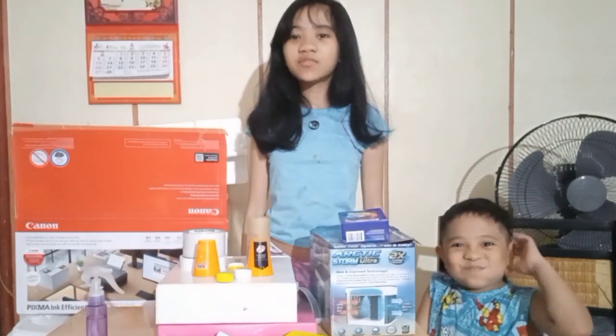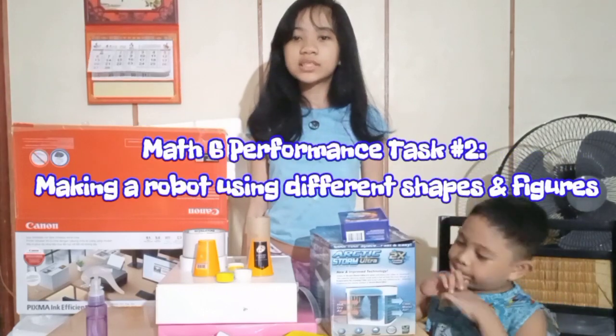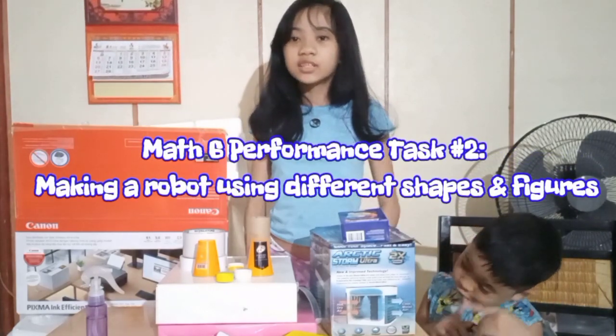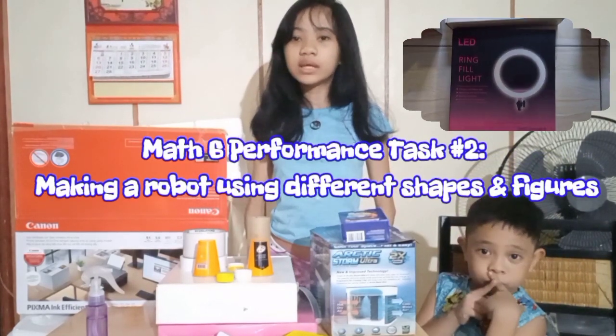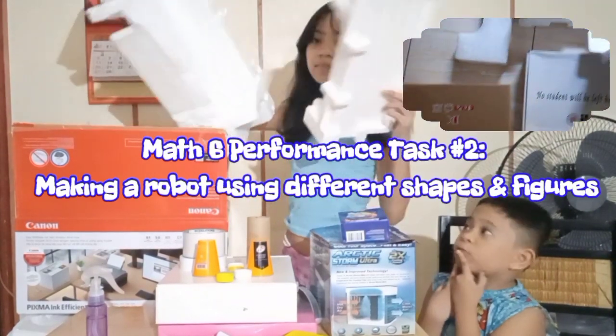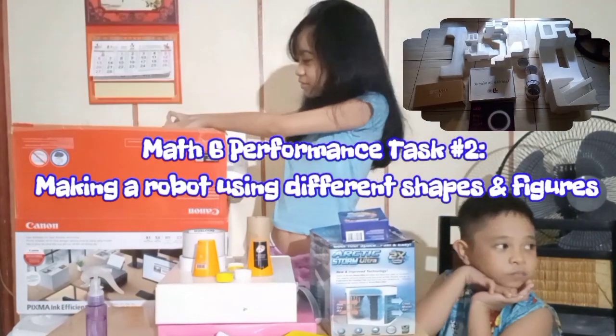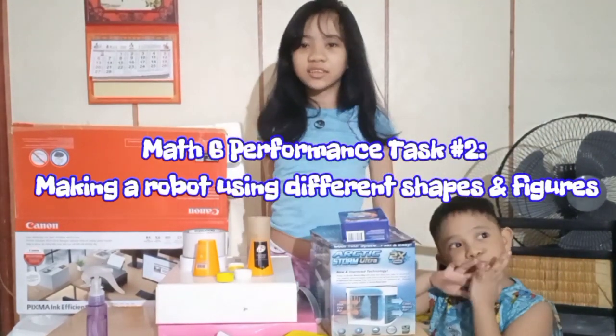Hello everyone! For today's video, we will show you how to make a robot for my performance task in mathematics. So in front of me are the materials we gathered in our house. We will also use the styrofoam as the main parts of the robot. So let's start!